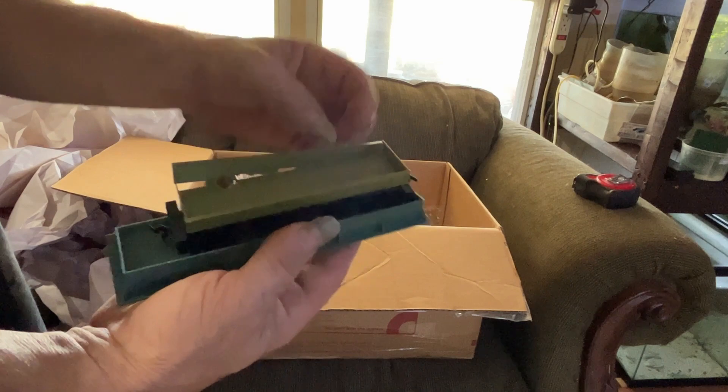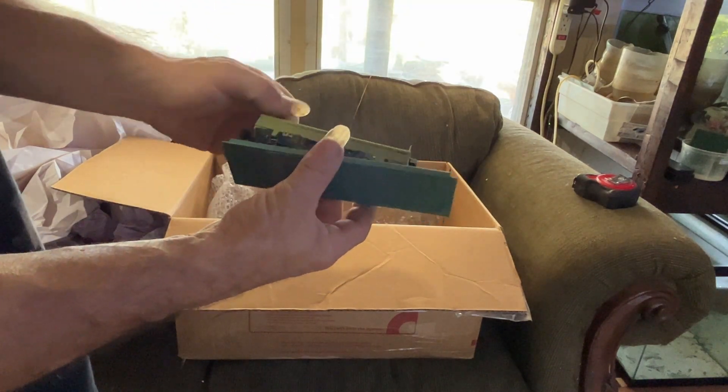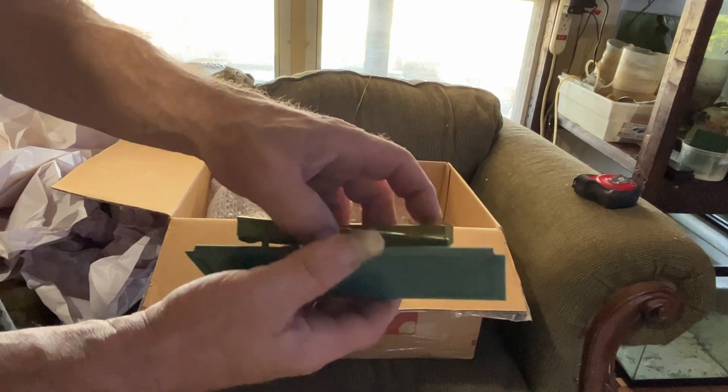These unboxings are kind of neat — this one piece is broke, but that's got to be fixed also. These unboxings are neat because you get to see all kinds of different things that have been made throughout the past.